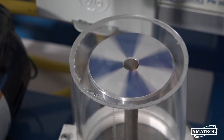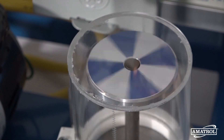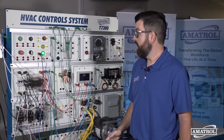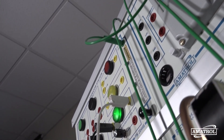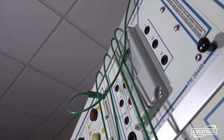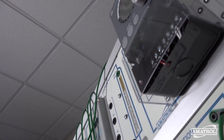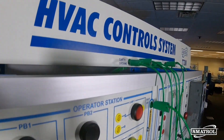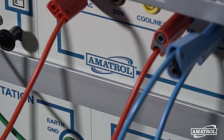For the system itself, the first thing I want to highlight that Amitrol emphasizes is safety. We have a disconnect switch up here with lockout/tagout, which is covered in the curriculum and is also a hands-on skill covered by this system. There are sheathed leads for the entire system, a safety feature that allows you to safely and quickly operate different HVAC circuits.